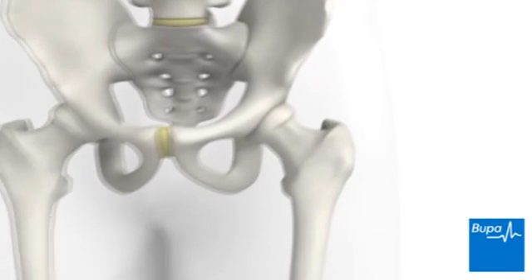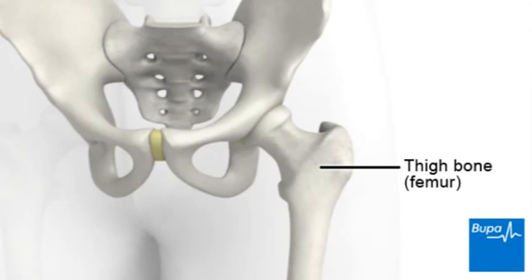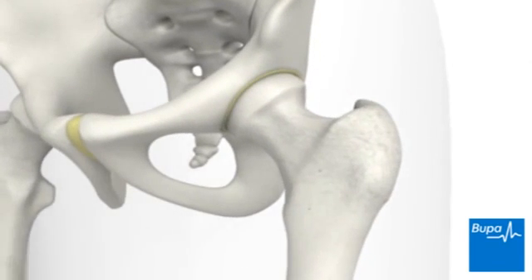The hip is a ball and socket joint. The ball is formed by the top of the thigh bone or femur. This fits into the hip socket or acetabulum, which is part of the pelvis. Normally, the ball moves smoothly in its socket on a lining of shock-absorbing cartilage.